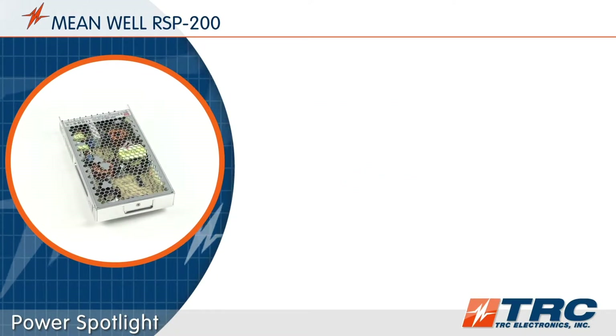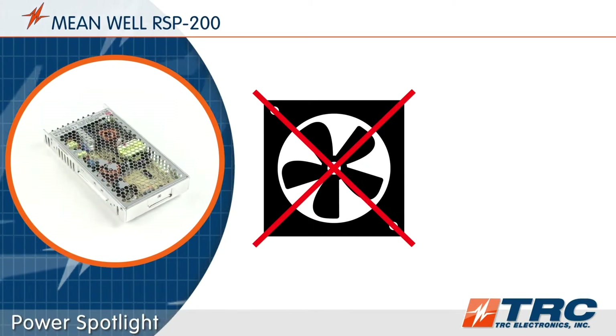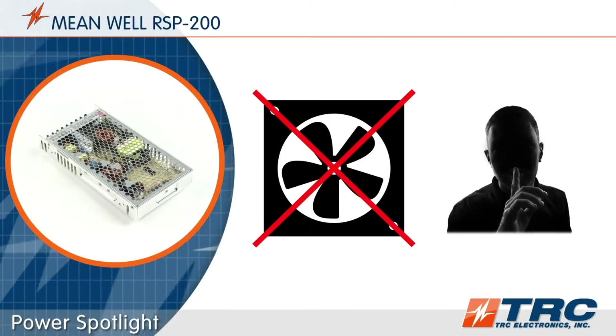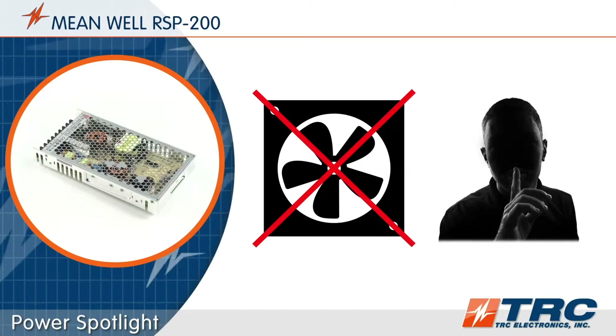This power supply is cooled by free air convection — in other words, there is no internal cooling fan. The RSP200 operates quietly, which is a benefit when audible noise is a factor in the design.